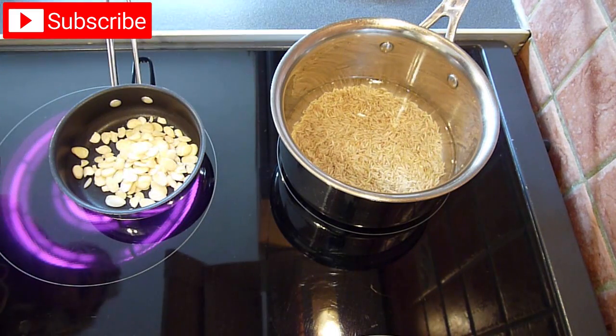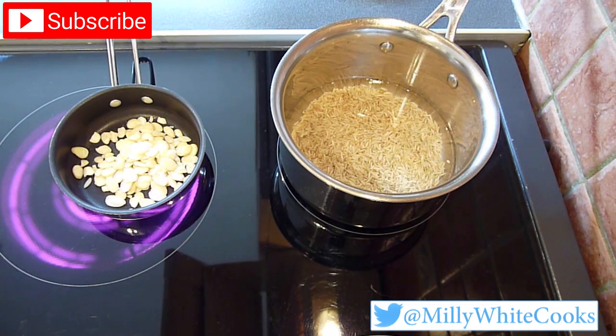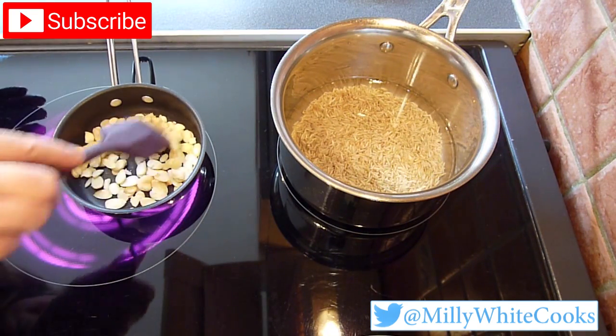Meanwhile, I've been heating my sauté pan over a medium heat and I'm going to add the flaked almonds and toast them for a few minutes. Remember to take them off the heat once they're golden brown.